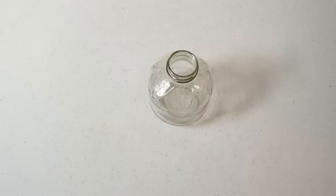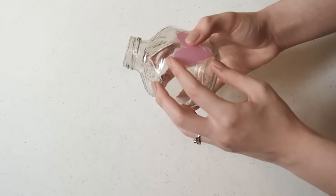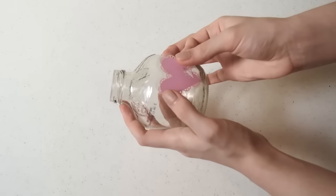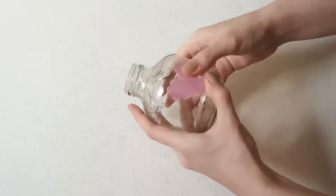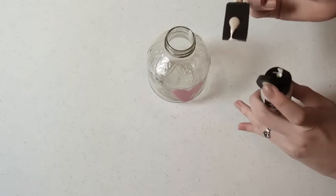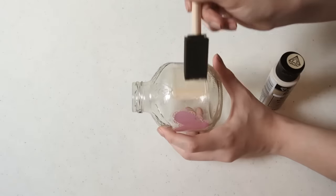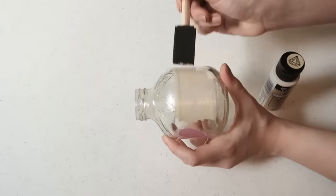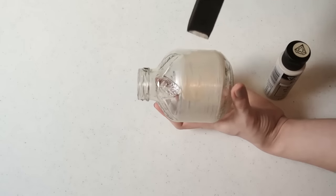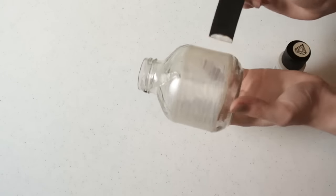First, take your bottle and decide where you want to place your heart. Then take the sticker and place it on the spot. After that, take your acrylic paint and brush and start covering the bottle with paint. It's going to be a little bit difficult to cover the whole bottle, because you will need to make several layers and wait till the paint dries between all of them.